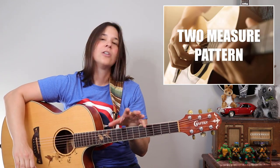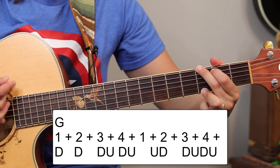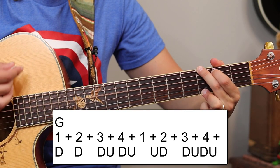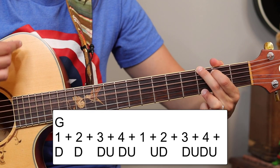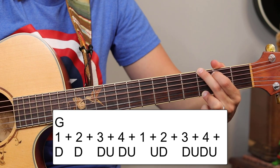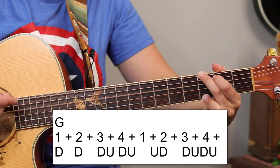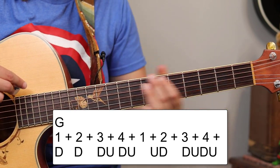So this is a two-measure strumming pattern. The strum direction is: down, down, down, up, down, up — up, down, up, down, up, down, up. Now there are also chord changes happening on the up strum. We've got the G chord for the first part of the measure, and on the 'and' of four we're going to change down to this kind of D minor G chord.